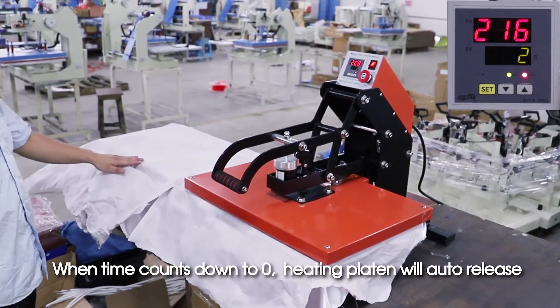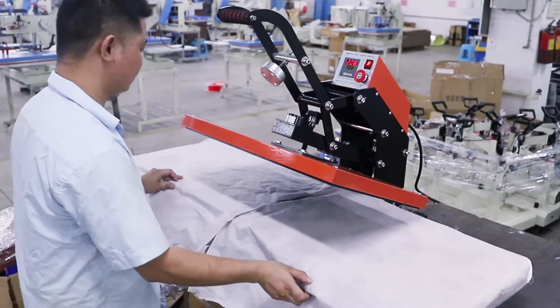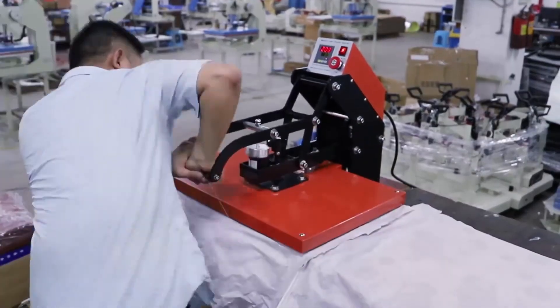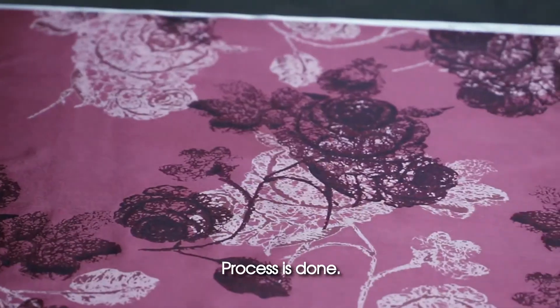When time counts down to zero, the heating platen will auto-release. Remove the sublimation paper — process is done.